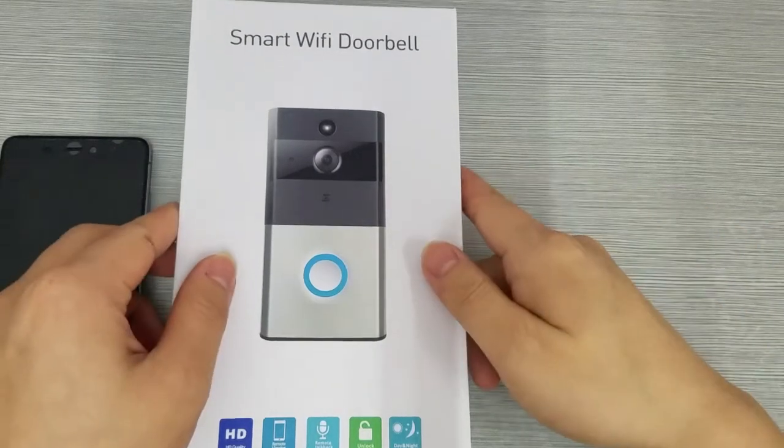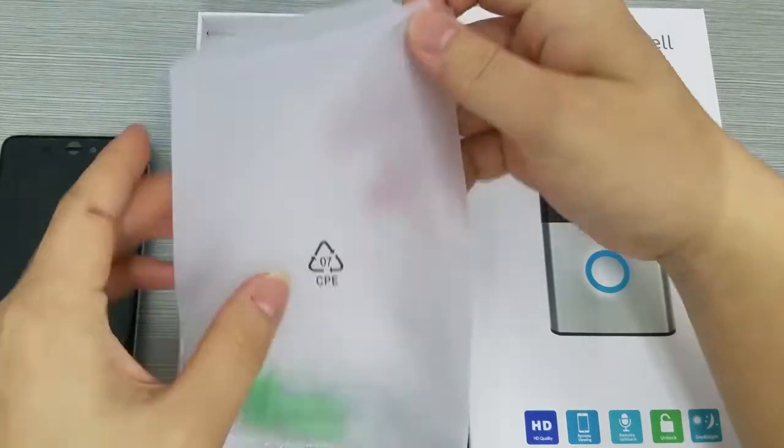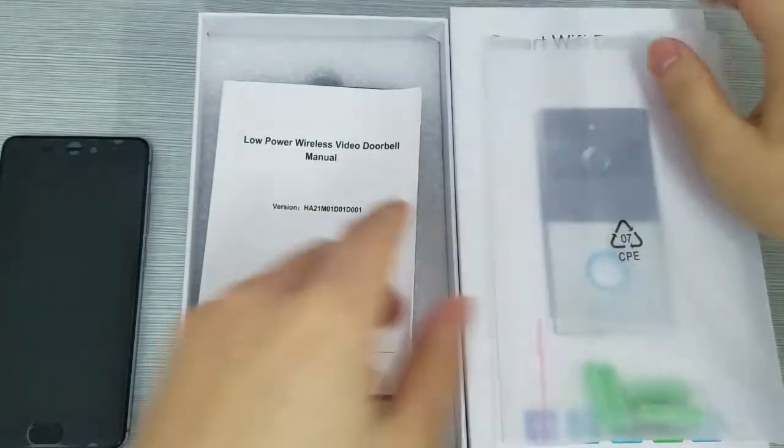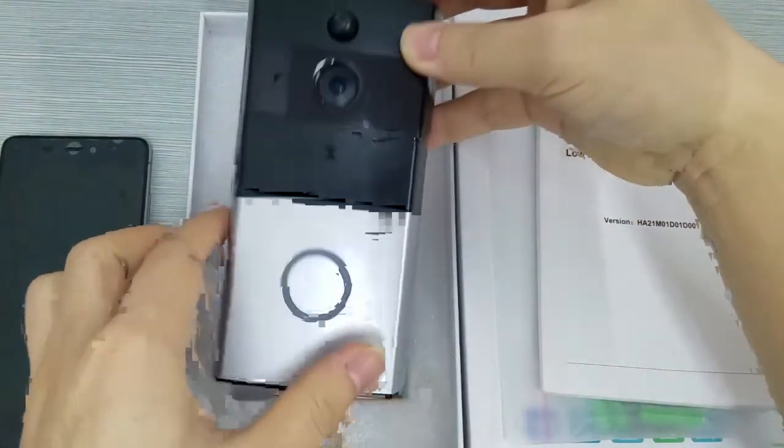Welcome to Kuro official store. Now let us take a look at our Wi-Fi video doorbell. The package includes a bag of screws, a user manual, and the Wi-Fi doorbell host.